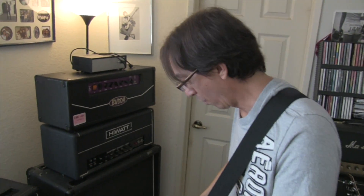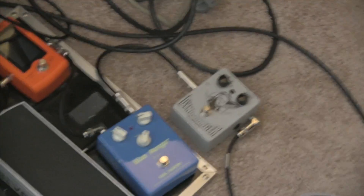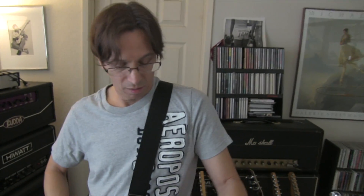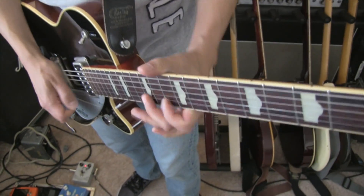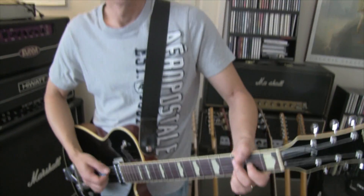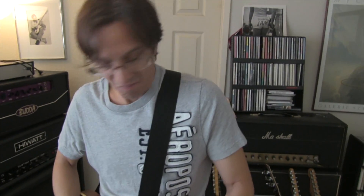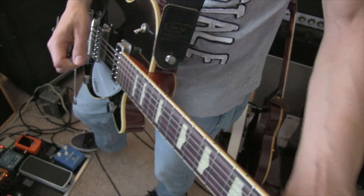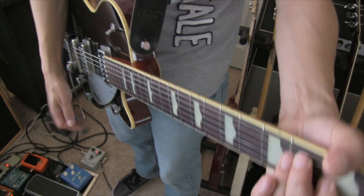Now on top of that, for solo I'll just throw on a treble booster. All of a sudden you get two amps in one little box. Even when I'm playing the cleaner stuff, I'll still keep the pedal on — I just back up on the volume.